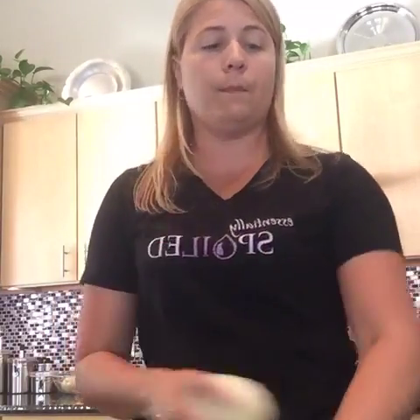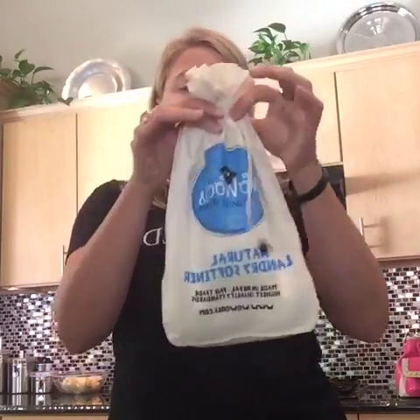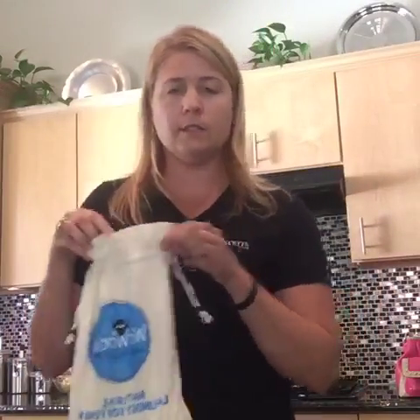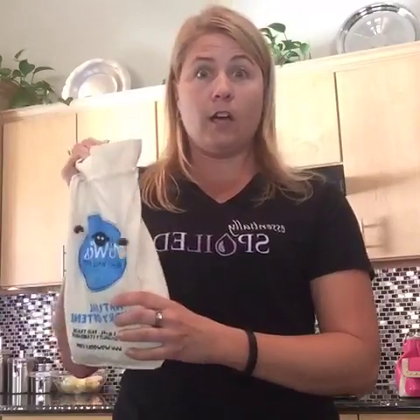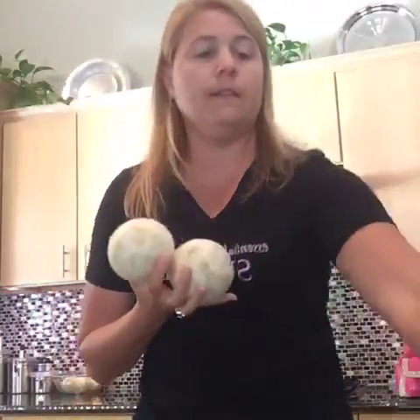So today I'm going to talk about wool dryer balls. These come in a bag like this — I got mine on Amazon. They come in a six-pack and you can get them in different sizes. My six-pack of wool dryer balls was roughly around $14. So that's a one-time expense — you make the $14 investment and these things last forever. I use three of them.